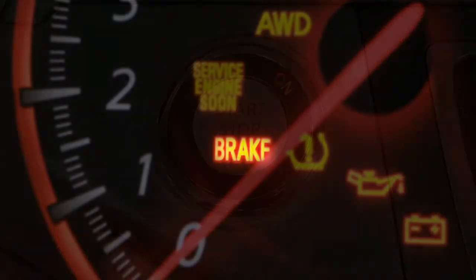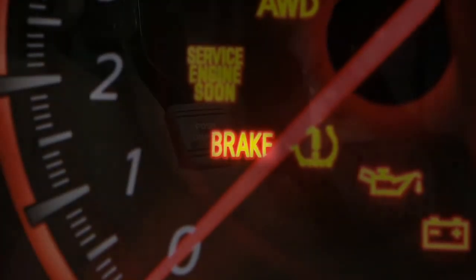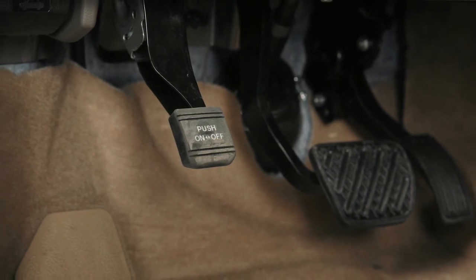When the ignition is on, this indicator light comes on to show the parking brake is applied. When releasing the parking brake, make sure the light is off before driving.